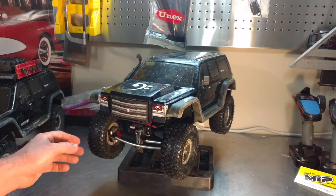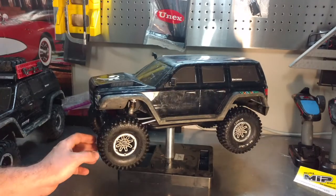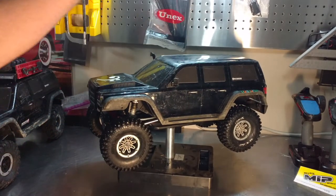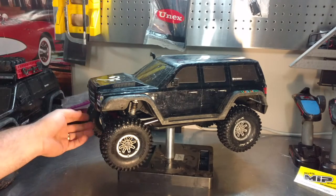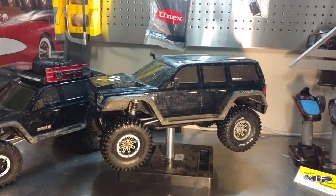It's been a little while since I've done a video, so let's take a look at my Gen 7 Pro and see where we're at today. We have taken off the roof rack just to help reduce some of the center of gravity issues with that extra weight being up there. We still have that on my daughter's Gen 7.